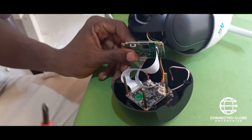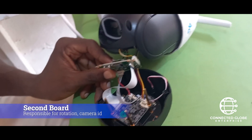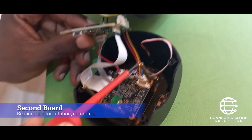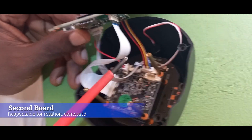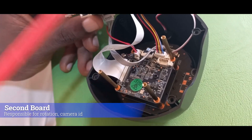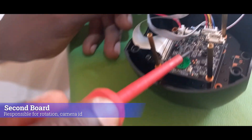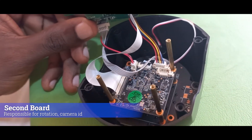Whenever you have an issue with rotation — it's rotating but not working — this panel is responsible. This handles the up and down rotation, and this handles the left and right rotation. So whenever you have a rotation issue, either the rotors are not working or there's a fault with this panel.